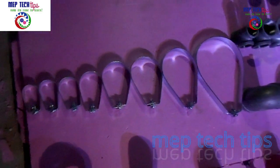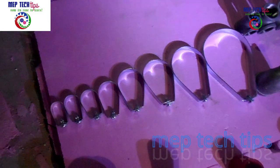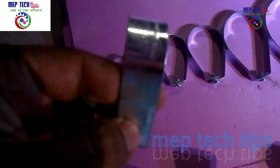Today's video is about firefighting material. We are going to share with you some sprinkler hangers, threaded fittings, grooved fittings, and some U-bolts. A part two will also come.